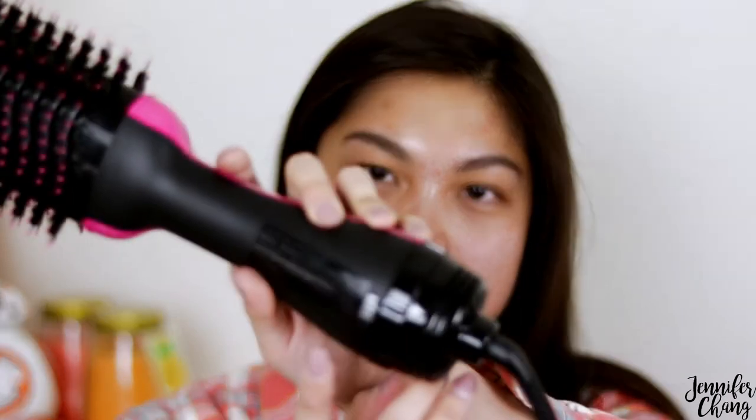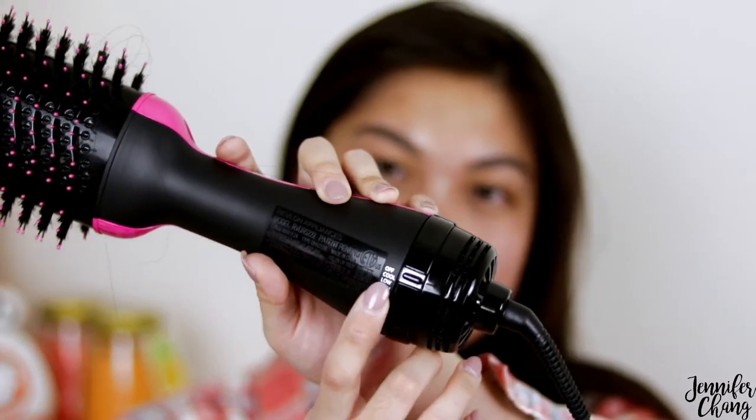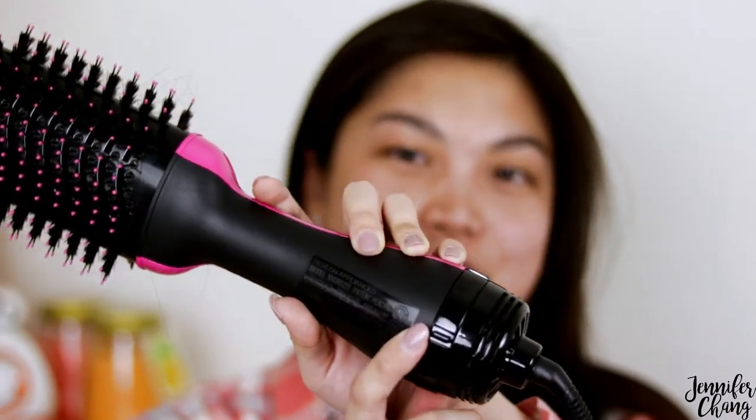I used the high option the whole time, and I did try out the cool option on more than one occasion. The cool option on my hair dryer actually gives cold air, but through this product the cool is actually just kind of room temperature air, so it doesn't really set your hairstyle. That function is basically useless.